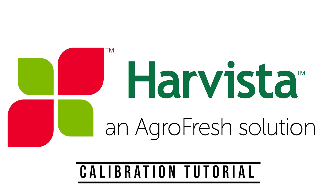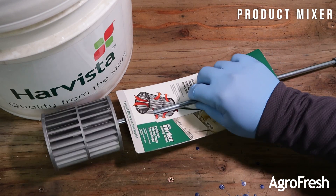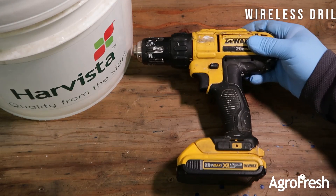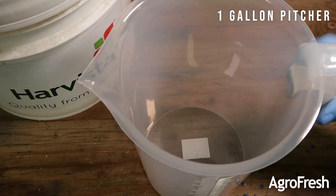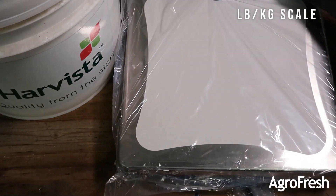This is the Harvista Calibration Instructional Video. The equipment you will need includes a product mixer, a wireless drill, a one gallon pitcher, and a pound/kilogram scale.